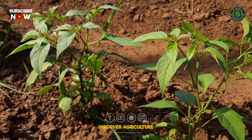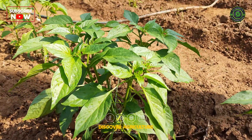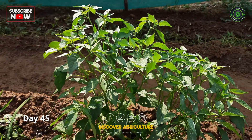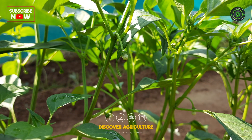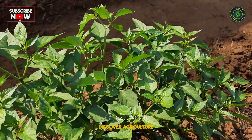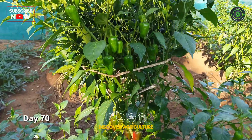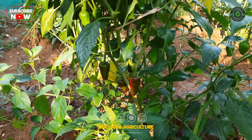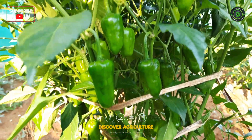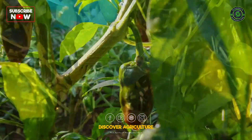Chili peppers should be harvested once they have reached the right level of maturity. They can be harvested individually by hand or by cutting the entire plant. After harvesting, chilies can be stored for later use or processed immediately. Proper handling and storage are important to maintain the quality of the chilies and to prevent spoilage. With the right techniques and timing, chili harvesting can result in a bountiful and flavorful harvest enjoyed in a variety of culinary dishes.